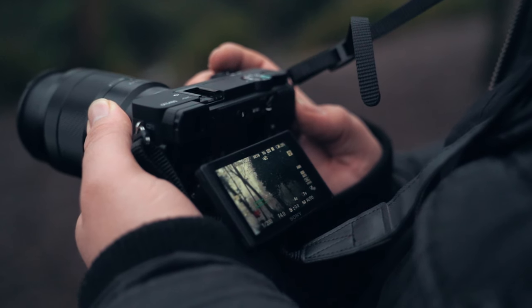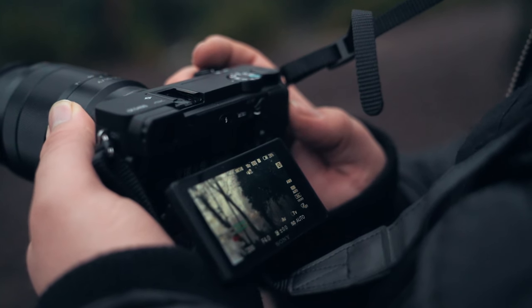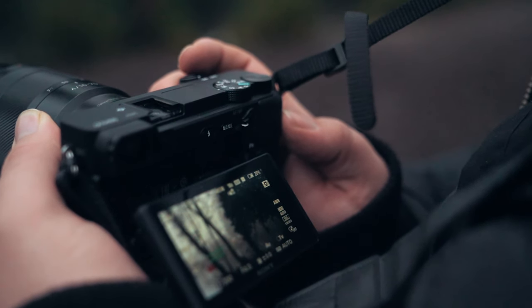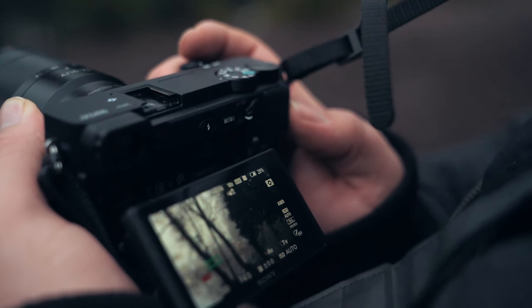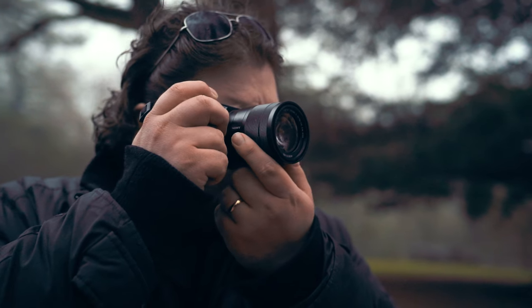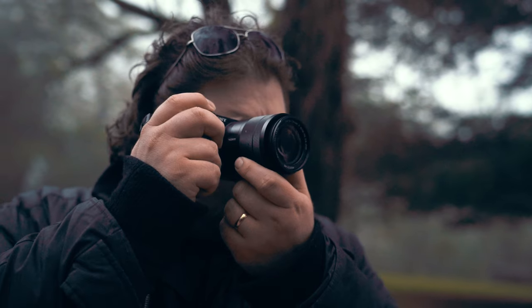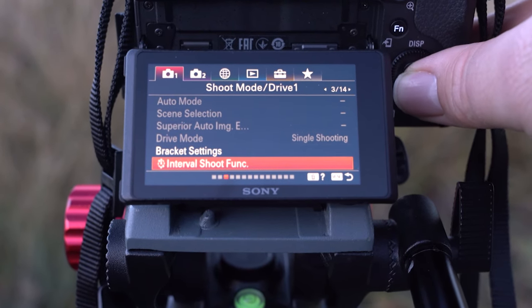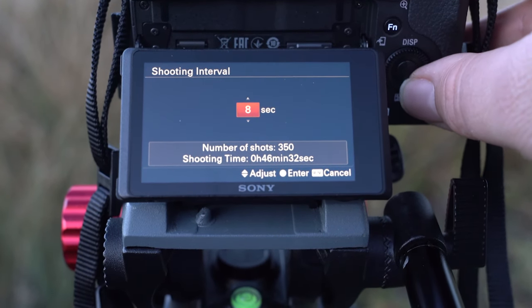The camera feels really nice to use. In terms of the interface, the menus have definitely been improved — they're easier to navigate and it all just works better. There's also a customizable option so you can create your own custom menus, getting the bits you need to access quickly all in one list. I know in the past Sony menus have had a bit of a bad reputation, but I found these ones really straightforward and those custom menus make a big difference.